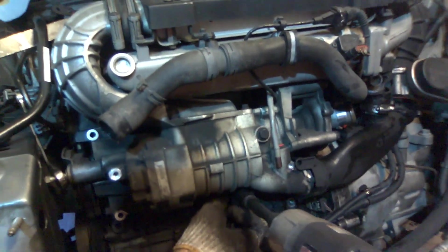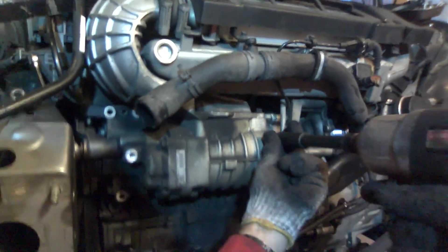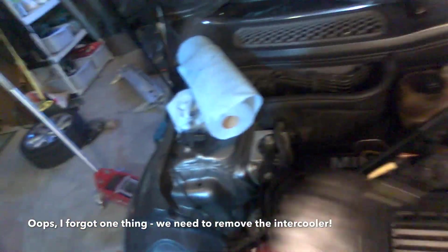Now we have 13mm bolts to remove. And that's all, so the supercharger should pull off. We're going to have to guide it out around these various parts. We do need to remove the intercooler to get the supercharger off.